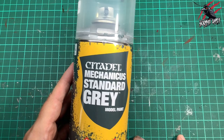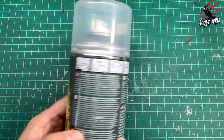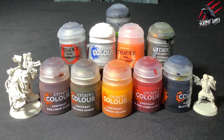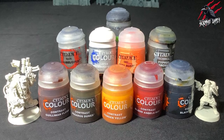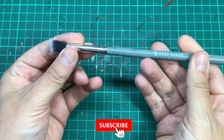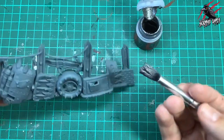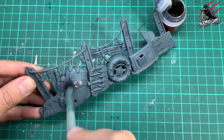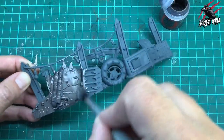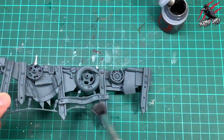Ideally you want to be using a Leadbelcher spray to prime your models, but I didn't have any so I used Mechanica Standard Grey, which is going to work just great. Just follow the instructions on the back telling you how long to shake it and the temperature to keep it at — that's really important. You'll see lots of contrast paints in this video and I'll put a list of every paint we use in the description below, as well as some links so you can save 20% off retail price. Now I'm taking a base paint of Leadbelcher and a very cheap makeup brush — got it for about a pound at the local pound shop or dollar store. I'm going to do a quick overbrush of Leadbelcher, going in circular motions all over the model to give it one even coat. Anything I miss will be covered by that nice dark grey underneath. Ideally you'd use the Leadbelcher spray and completely take this step out of the process.